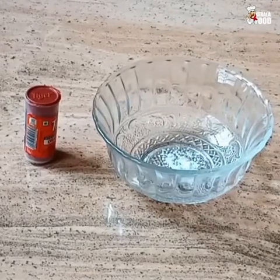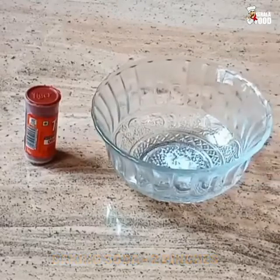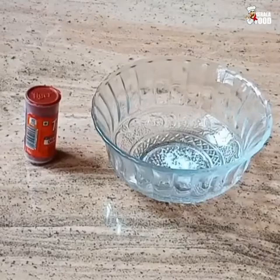Let's cook the baking soda for 2-3 minutes. We will cook the orange food in the oven. I am going to put the food in the oven.